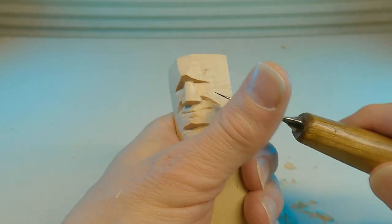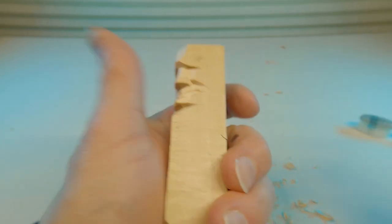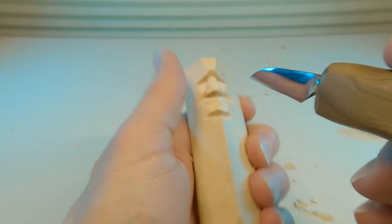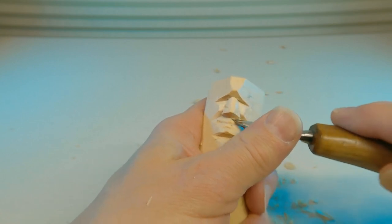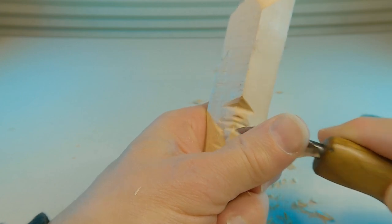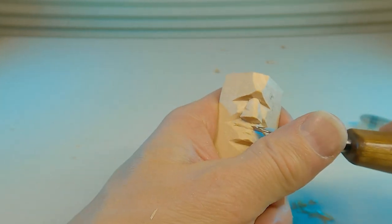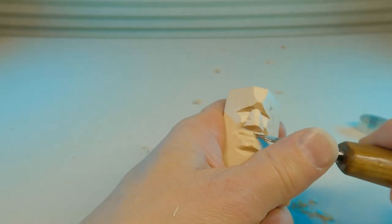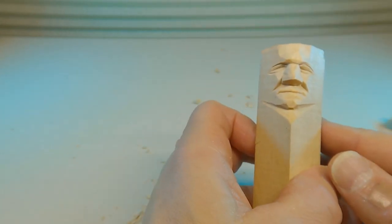I forgot one thing — we still need to put the philtrum in. We're going to come in here and make a little, not very deep line right under the nose, deeper towards the nostrils. Take your knife and then scoop one side of the wood out. Turn it over and do the same thing on the other side — start at the bottom and scoop a little wood out. You're creating a little indentation, a little bowl. This one's got a little bit of a smile, this one's not quite as happy.